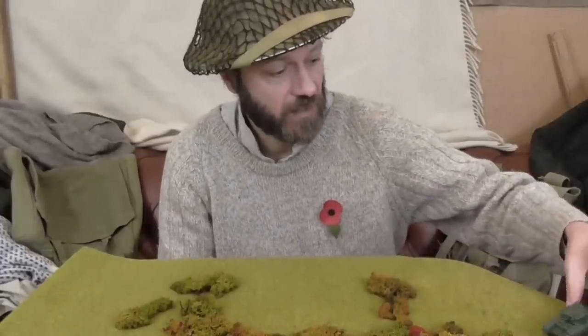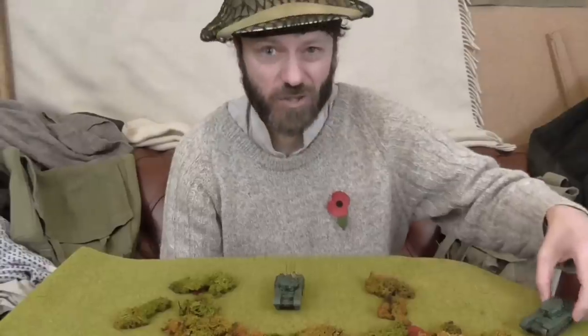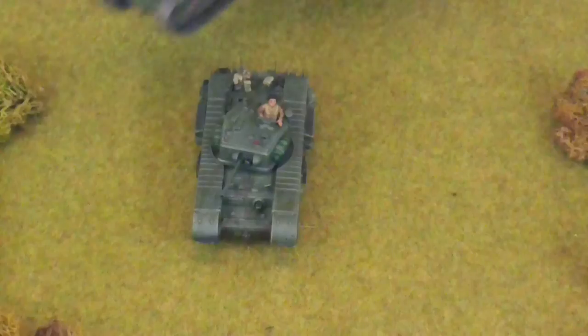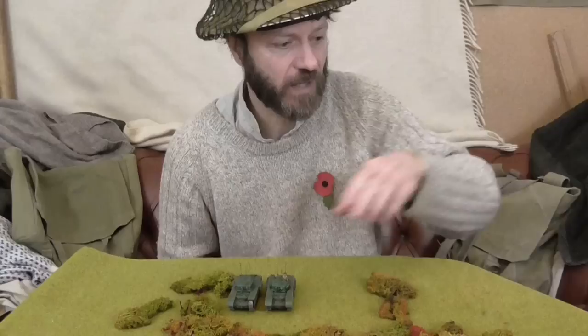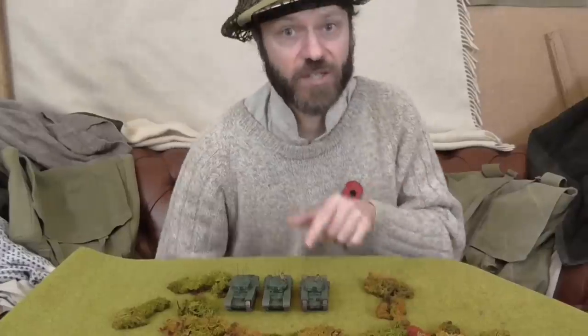Tanks went around in platoons as well. And in common with infantry platoons, a tank platoon was about the largest size of unit that could be commanded in detail by one man — so it's a natural size of unit. Now in World War II, the most common number of tanks in a platoon, which was very often called a troop in the British Army, was three tanks.